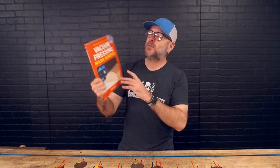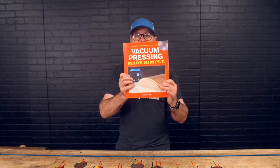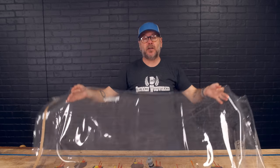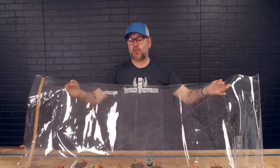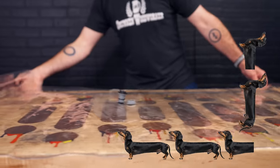But first things first, let's talk about the equipment. A lot of what I learned comes from this book, Vacuum Pressing Made Simple — I highly recommend you check it out. You can make your own bags, which we will talk about in the next video, and you can also buy them. This one is made by Roarockit, which I got through Rockler. It is about two and a half wiener dogs long by one and a half wiener dogs wide.